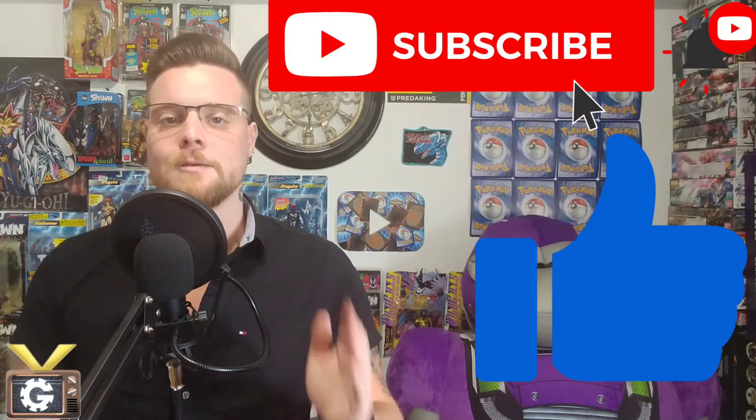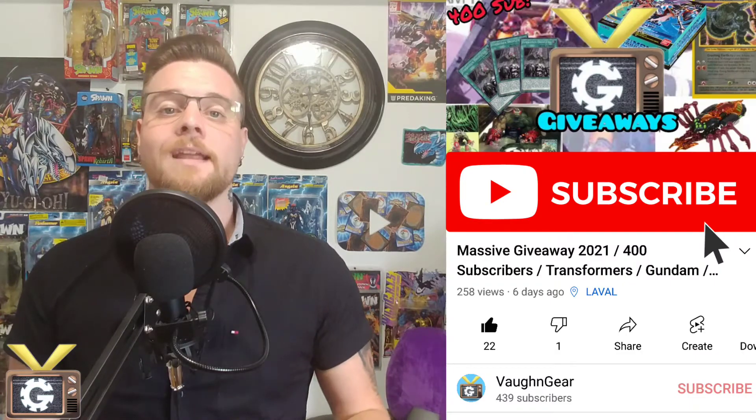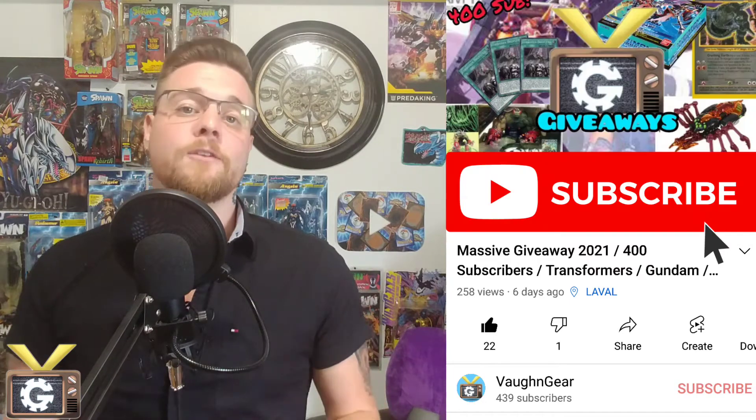A friendly reminder to definitely like and subscribe, especially since we are still doing the giveaway for the Master Grade Saiko Zaku Ver. Ka. Definitely subscribe if you want to enter that giveaway.